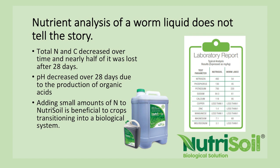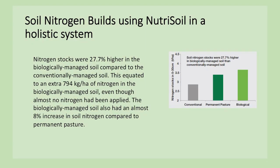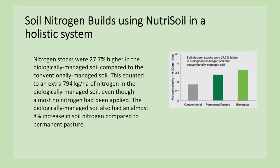The pH decreased over 28 days due to the production of organic acids — again indicating high microbial life in a worm liquid. Adding small amounts of nitrogen with a worm liquid in a cropping system works very well, because bacteria need to convert urea and applied nitrogen into the forms plants can take up. The Hagerty soil tests showed nitrogen stocks were nearly 30% higher in the biologically managed soil compared to conventionally managed soil, using two to three units of nitrogen with worm liquid and compost extract. This year they didn't use any nitrogen because their tissue and soil tests said they didn't need it.